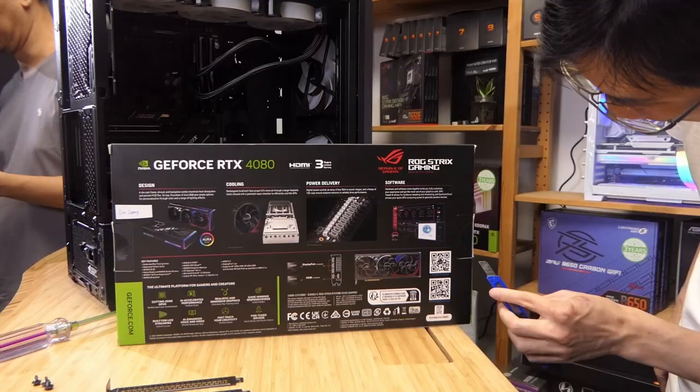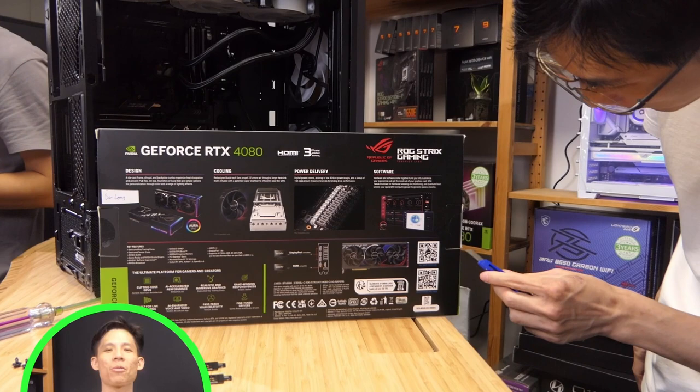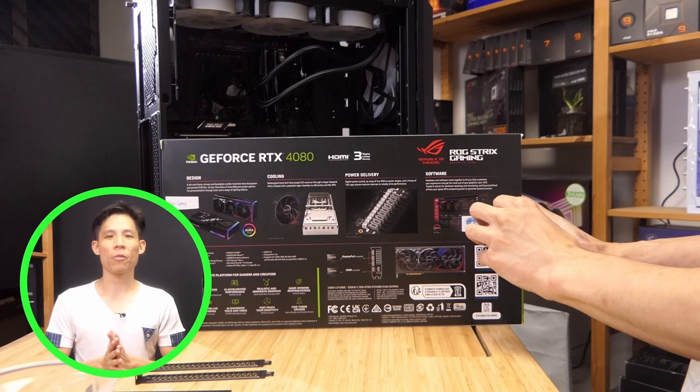So now for the cream of the crop — the ASUS ROG Strix RTX 4080. Not the 4090, but still a very powerful and beefy card. If you want to see an in-depth review of the RTX 4080, you can check out my review in the link above.